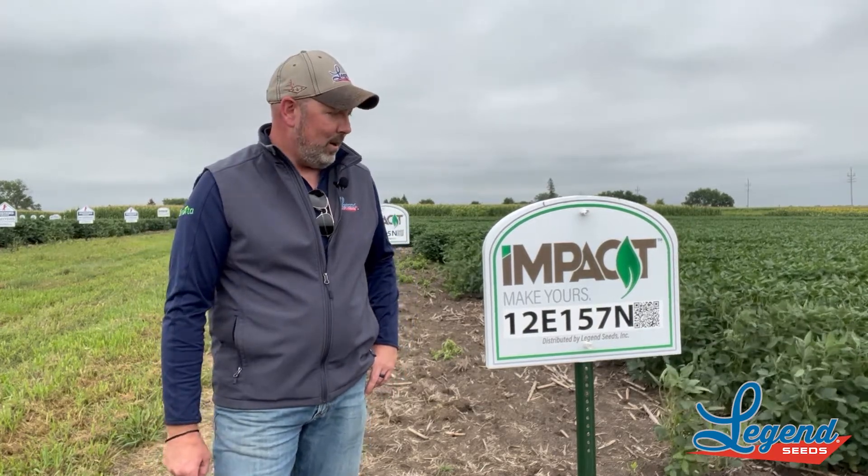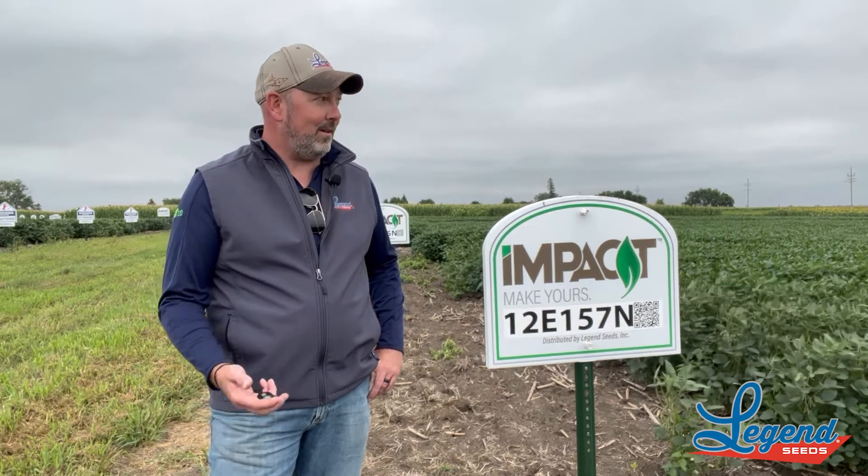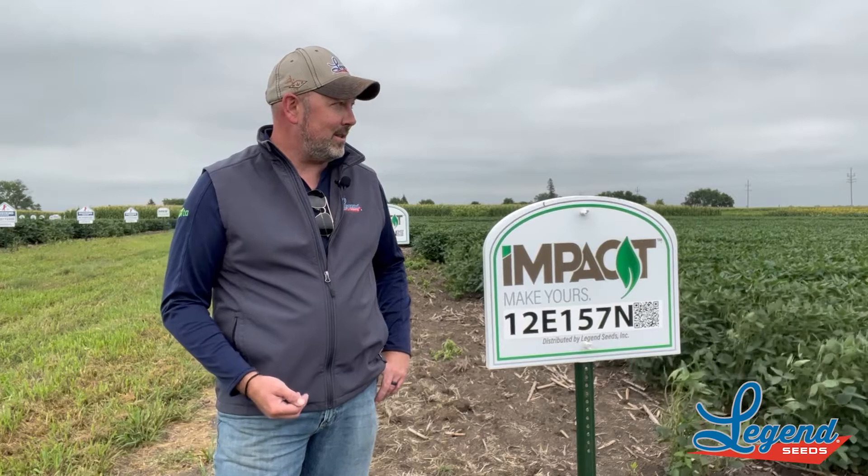This is our Impact 12e 157n Enlist soybean. The 12e 157, in my past experience for our below-mid-one maturity range — this being a 1.2 — this is probably our most offensive potential soybean. It's definitely not a slouch on the defensive traits; it's not something that I would be alarmed about putting into a tougher scenario or tougher conditions.